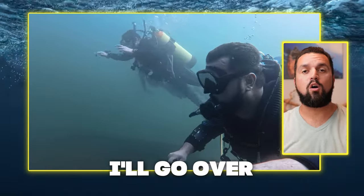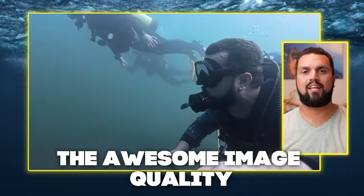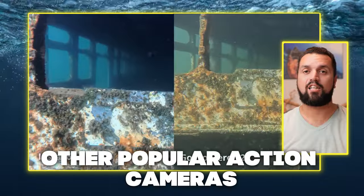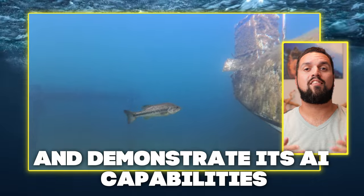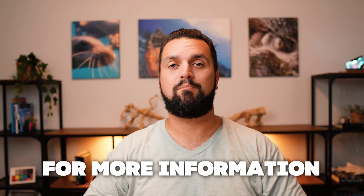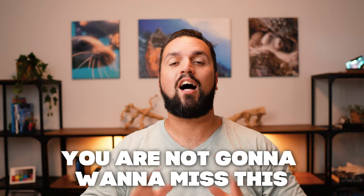In this video, I'll go over the awesome image quality, review some of its best features, compare it to other popular action cameras, and demonstrate its AI capabilities. If you want to check out the camera right away, click the link in the description for more information, but I promise you, you are not going to want to miss this. Let's get into it.